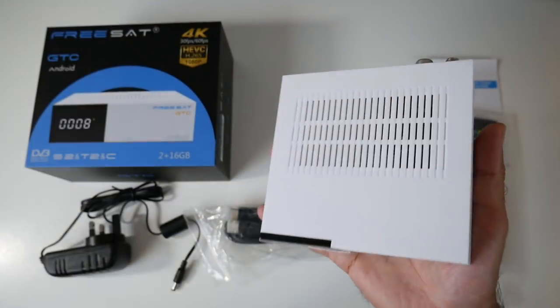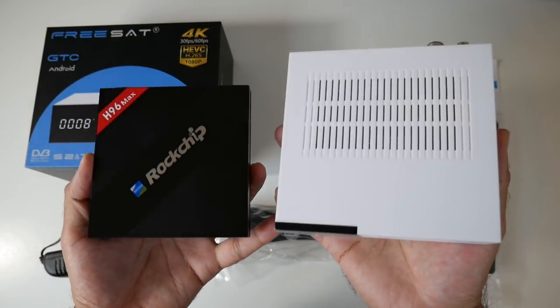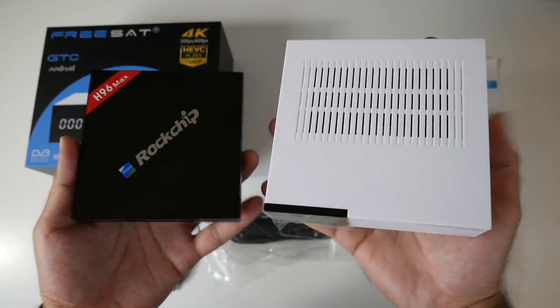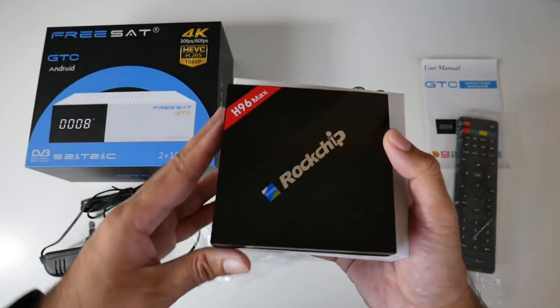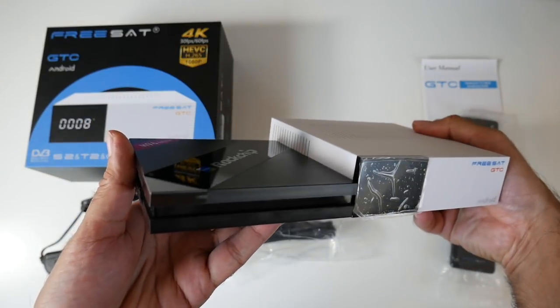To give you guys an idea of the size, I will bring in the H96 Max so you can see them side by side. The FreeSat box is much bigger, and in thickness as well.